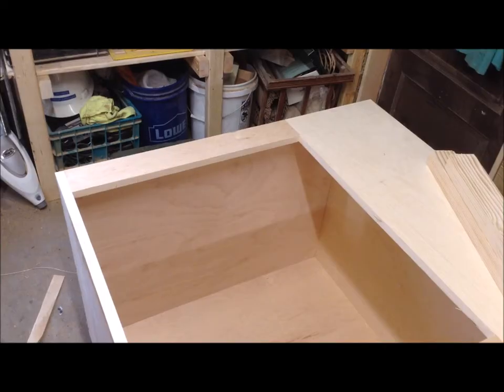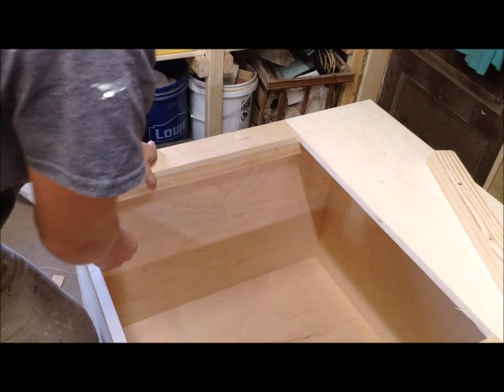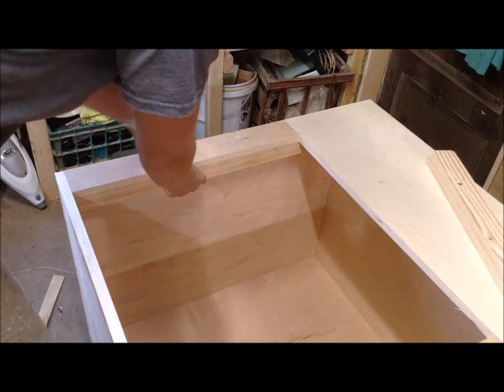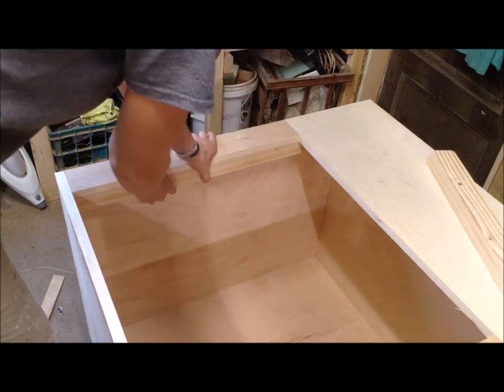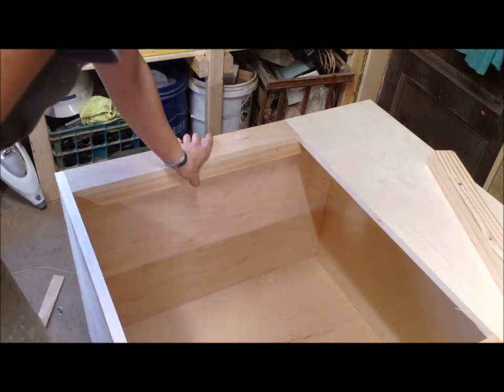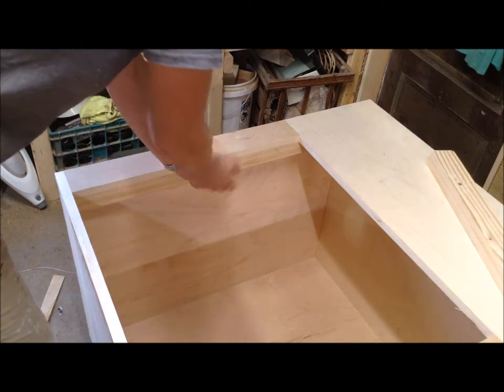I cut that piece and you can see how it fits in here — everything's nice and flush. This is a really big spacer, but the reason I wanted it this big is so I have all the surface area to glue to my face frame, and I can screw into it from the edge so it will be really strong. I'm just going to put some glue on these, clamp them in place, and then mount my doors.